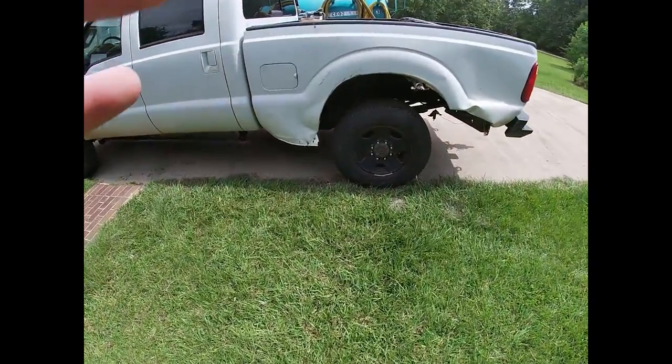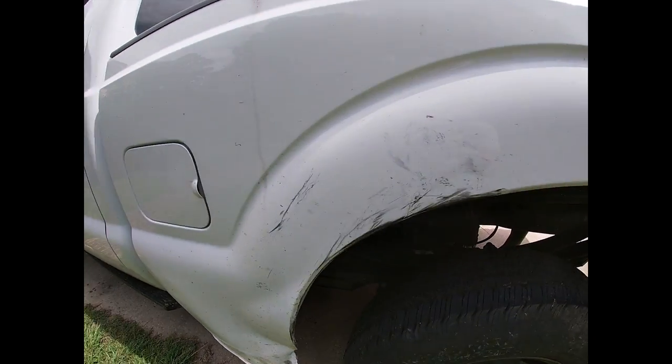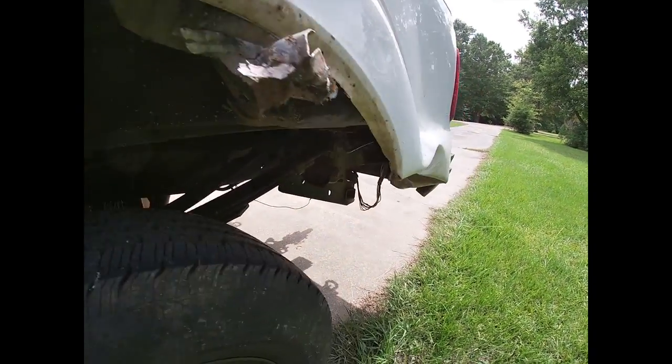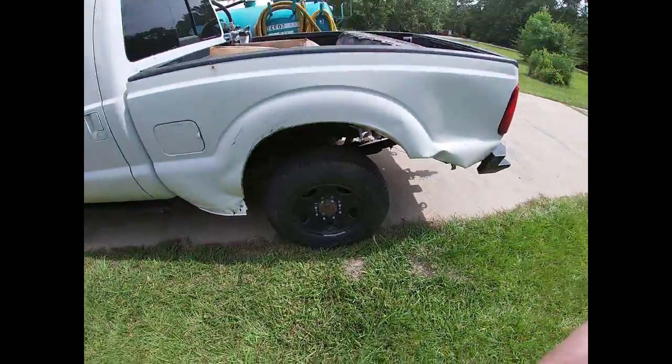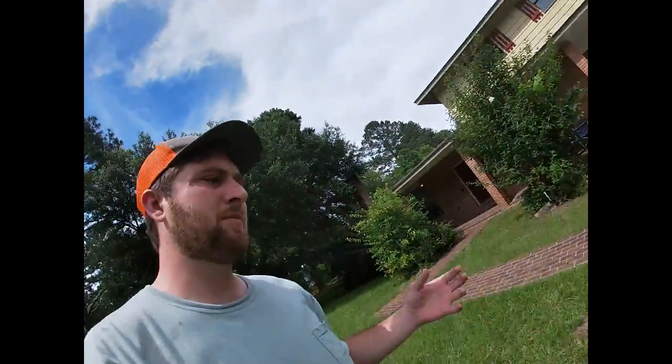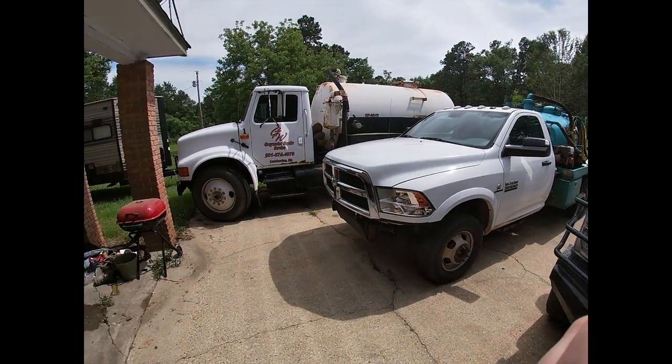I was going down the road taking my buddy to the airport and my tire blew out. Not only did it just blow out — it unraveled completely. It slapped my truck, and now I'm running on a spare. It grabbed the bed, hit the side, yanked a lot of stuff out, bent everything up, yanked some wires down — all kinds of stuff. I gotta go take it to get an estimate on fixing it. I hate dealing with the insurance stuff, but we gotta do what we have to do to get it back on the road.